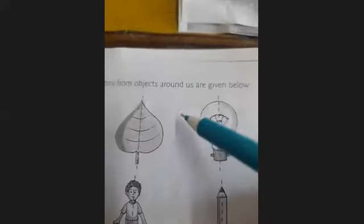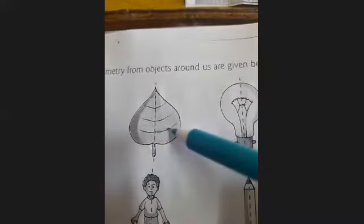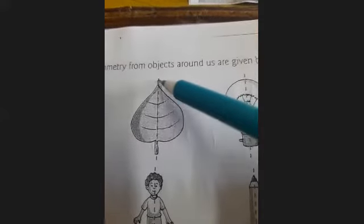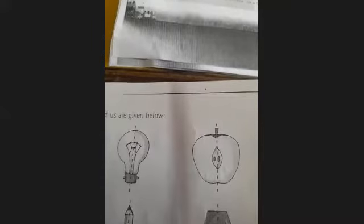Next is a leaf. Again, with the help of a dotted line, the leaf is divided into two equal parts, and this dotted line shows the line of symmetry. This is the first part and this is the second part. Folding from the dotted line, you can see these first and second parts totally overlap each other. So this figure is a symmetrical figure. Next is half an apple.